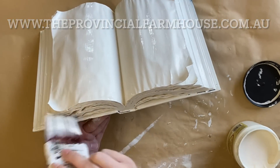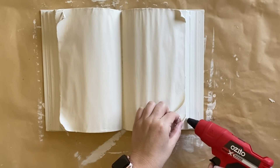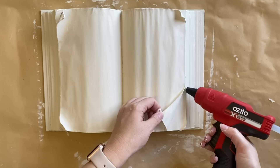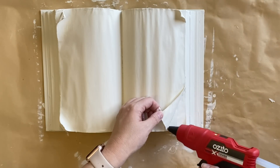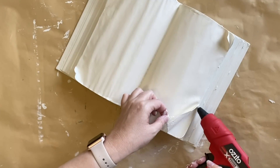Once my two coats of paint were completely dry I took my hot glue gun and I'm just going to add a little bit more glue underneath our curled-up pages. This is going to hold them in place and also give them a little bit of support so they stay in that particular form.